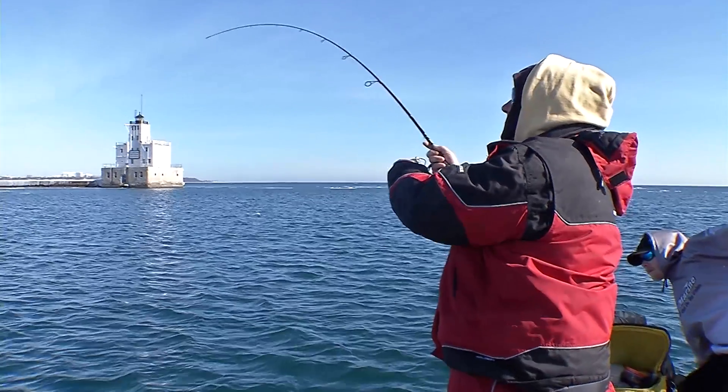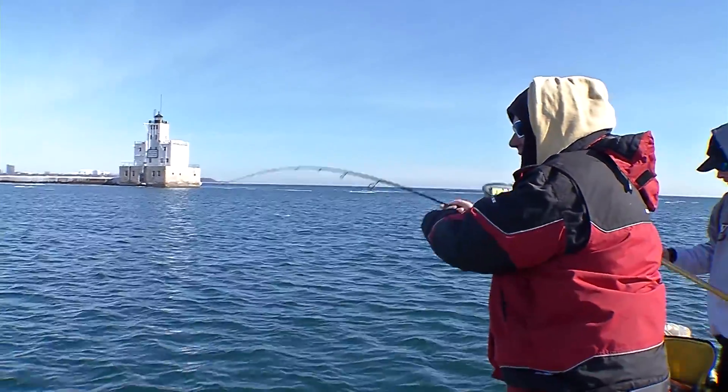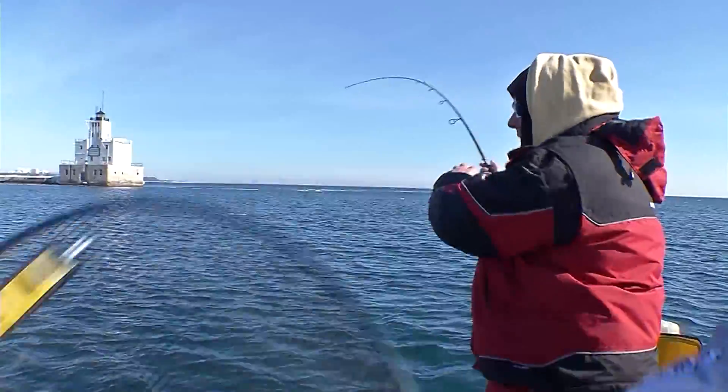Here we go Brian, I got this one on a cast master buddy. Doesn't feel real big and it doesn't feel like a lake trout — it might be a brown. Boy, is that fun to catch one on a rod though guys.